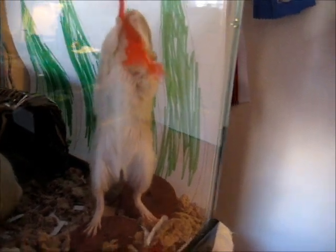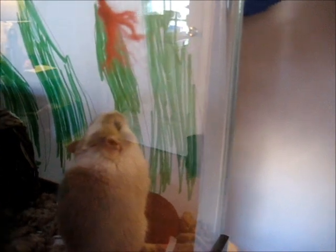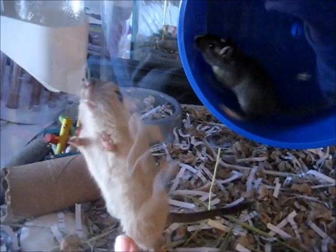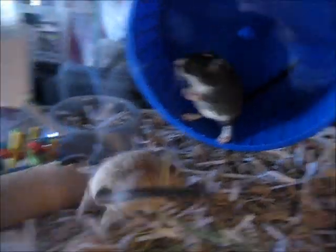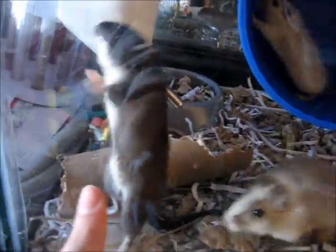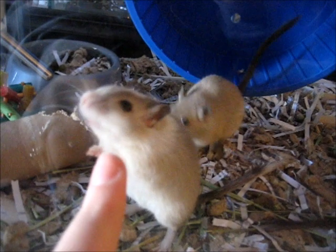If you guys have any idea what color Anastasia is — she's kind of white-gray and she has gray on her back, so she's definitely like a mottled, but I don't know of what color. She's a Siamese or a Sable — I always call it a Sable but I guess it's called a Siamese. And then she is a black or a slate, mottled or spotted, I believe. So if you guys can tell me what she is, because I have no idea — she's a very pretty girl though.